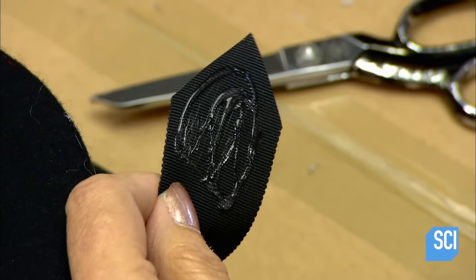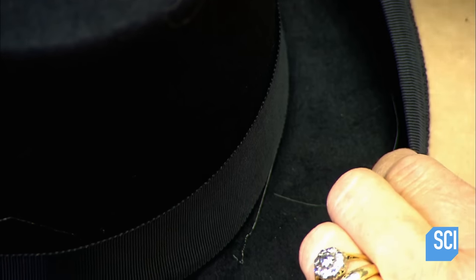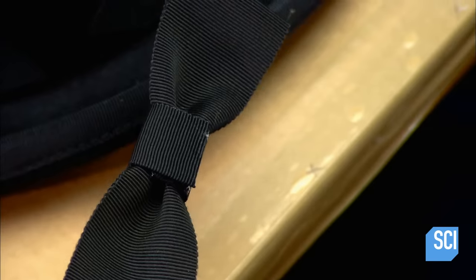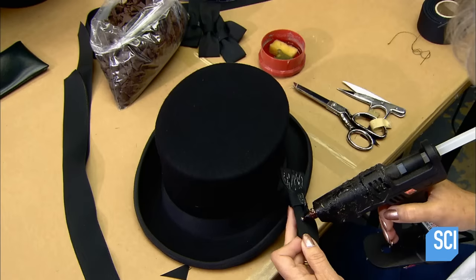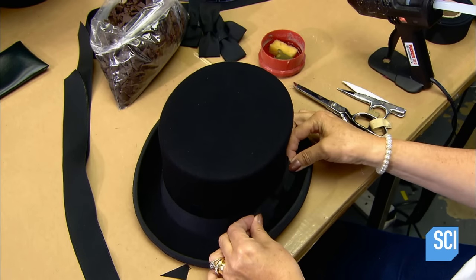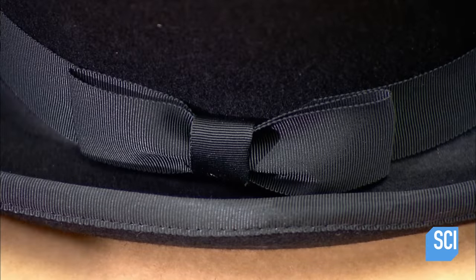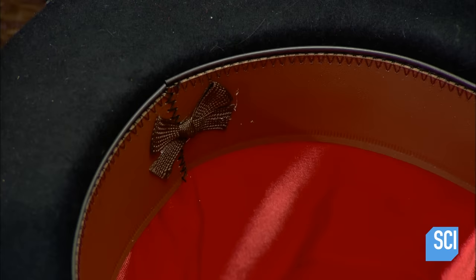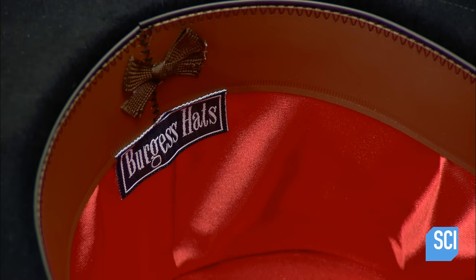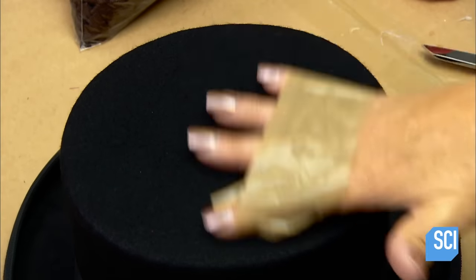Now it's time to finish the outside of the hat. First, they hot glue a cotton ribbon around the base of the crown. Next, they glue on a matching bow. The grand finale is a small silk satin bow on the interior leather band, then below that the manufacturer's label. A few taps with the sticky side of adhesive tape easily removes lint, dust, and wayward strands of hot glue.